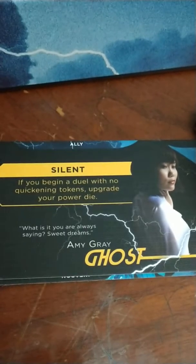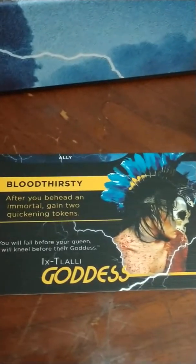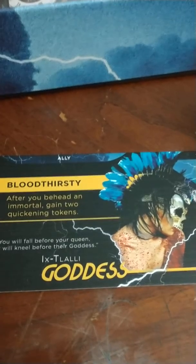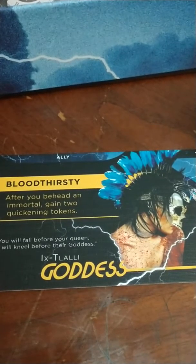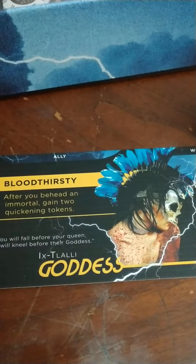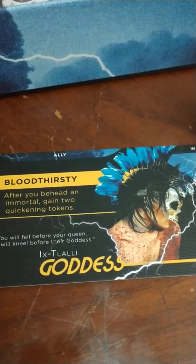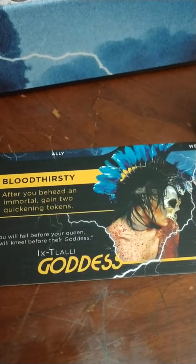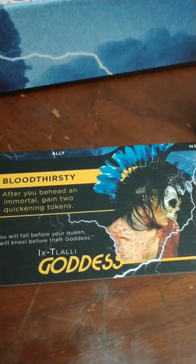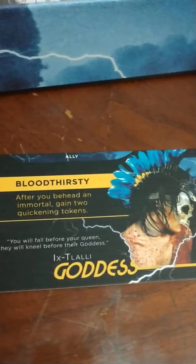Then the geisha — Amy Gray the Ghost — that's her modern version. And that must be Talia's ancient version because she's all feathered with the skull mask. Nice.